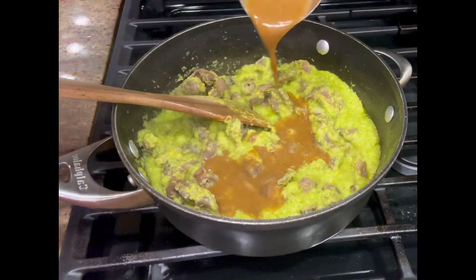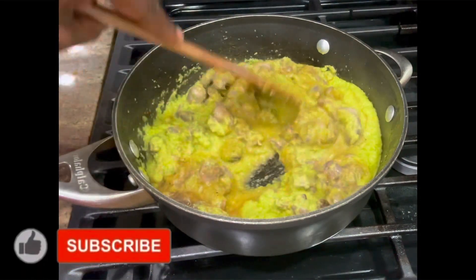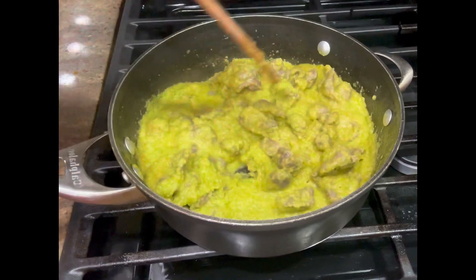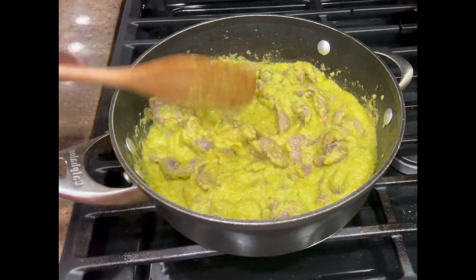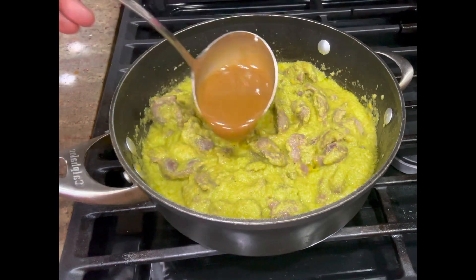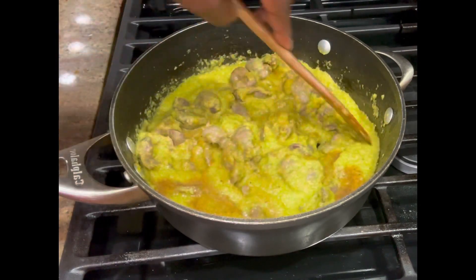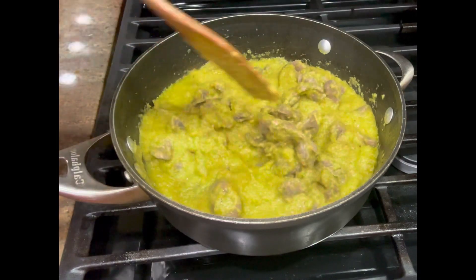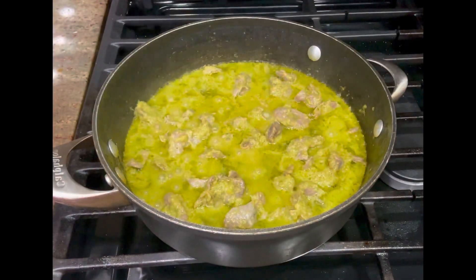Add on some of the stock from the gizzard — I'm adding in two ladles of gizzard stock to give the sauce flavor and make it taste great. Make sure you don't throw away your stock when you finish cooking it, because that's where all the seasonings and all the juiciness are. You want everything incorporated in your sauce. Leave it on to cook for about three minutes.